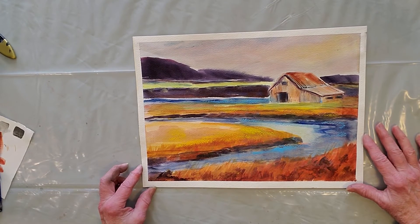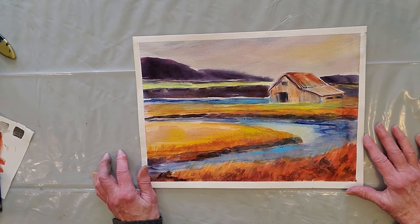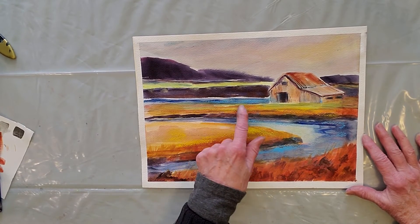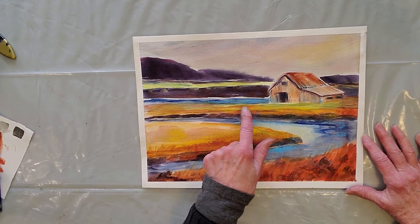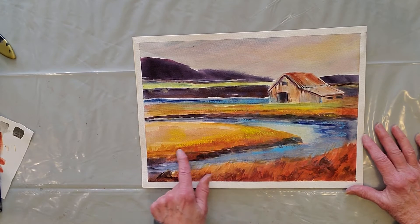I don't know if you can see it, but it was starting to look muddy. So I put some pastel — soft pastel — over some of the water and some of the ground around the water.